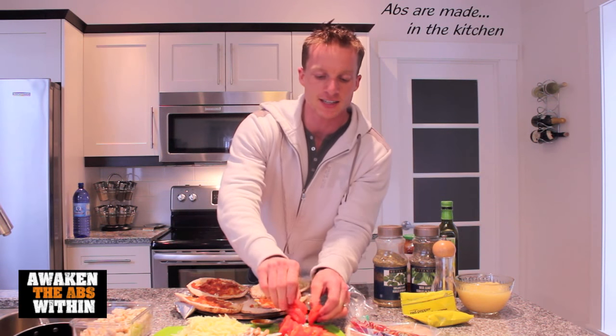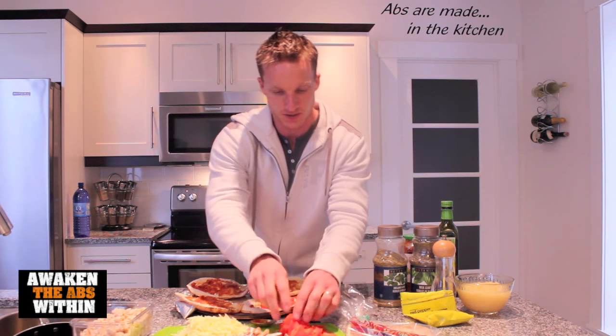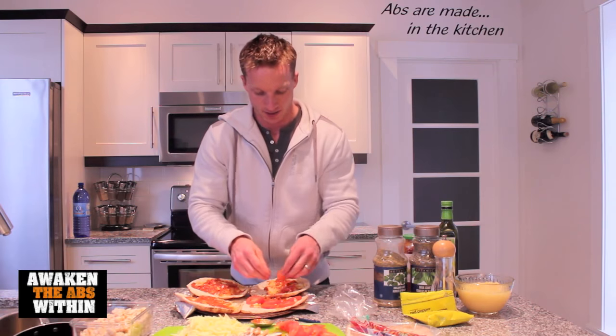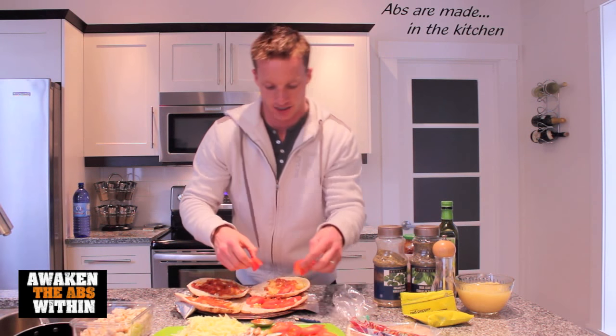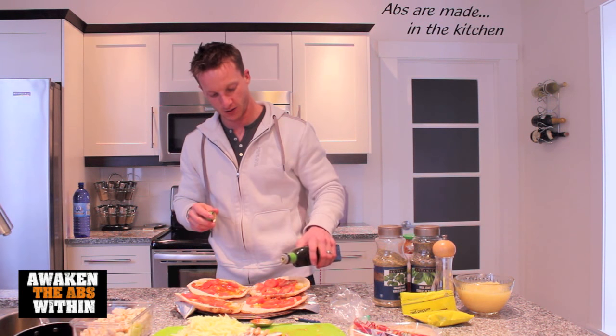Now we're going to put the sliced tomatoes. I thinly sliced these tomatoes and we're going to add some of those to each pita. Let's add a little more olive oil — some monounsaturated fats.